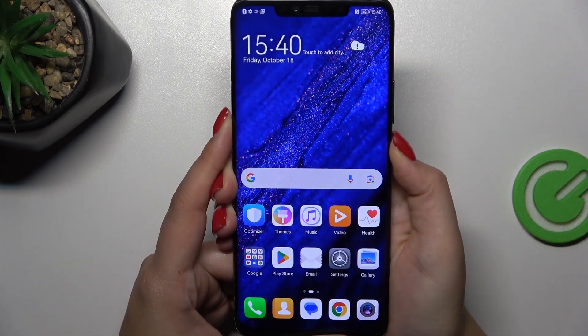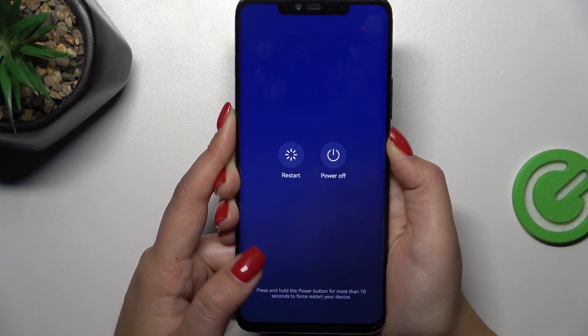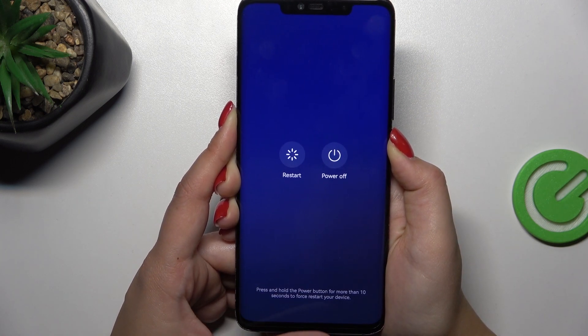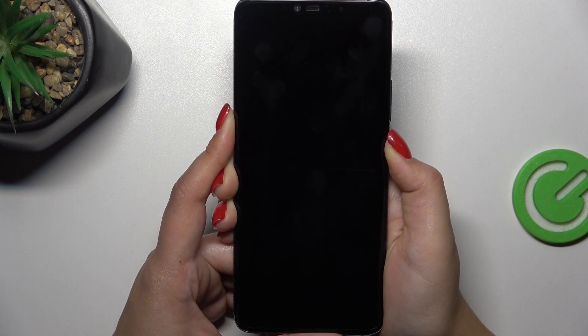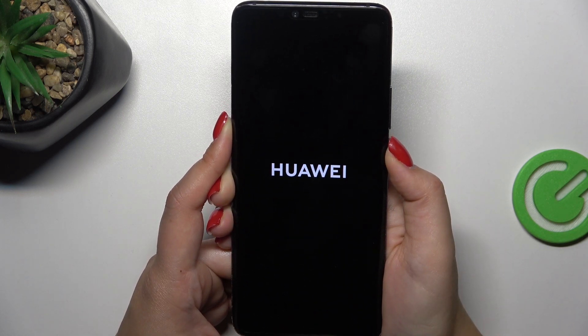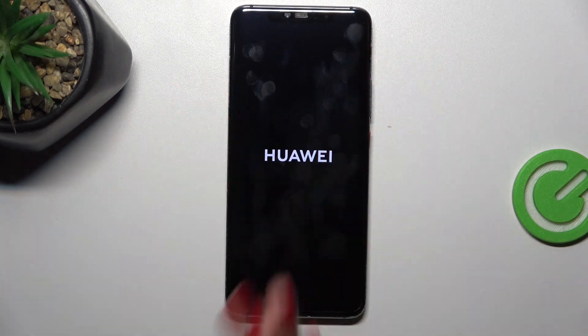Keep pressing — even though nothing's happening, as you can see we've got the option to restart, but let's pretend that we cannot tap on it. We've also got the instructions, and now we've got a black screen, which is a really good sign. Keep pressing — I felt the vibration, and now we've got the developer's logo, which means we just successfully soft reset our device.